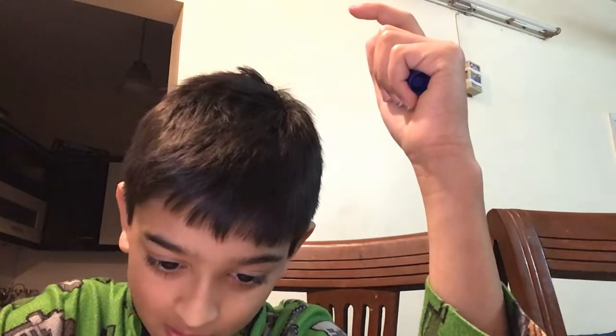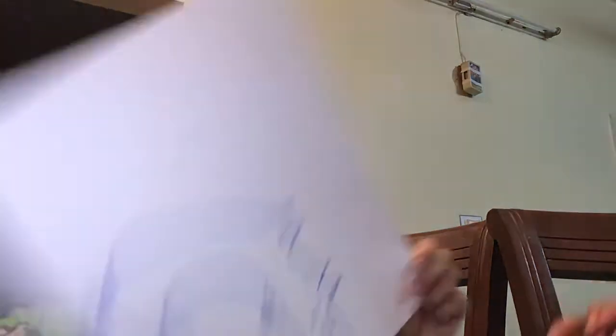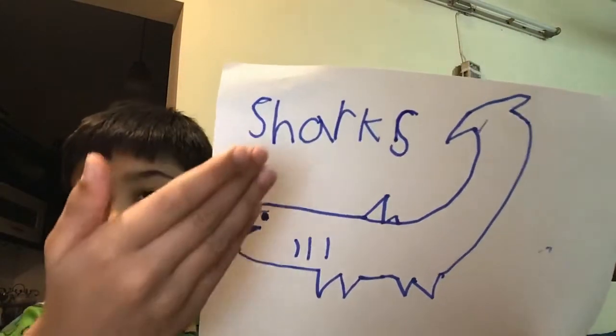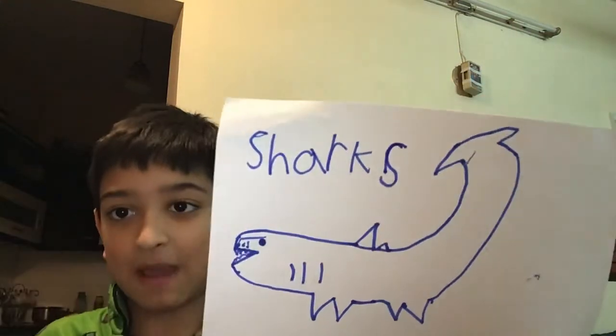If you like sharks, you can just write 'sharks.' This is how you spell sharks: S, H, A, R, K. And if you like so many sharks, you can draw an S. It kind of looks backwards — it says 'sharks' but it's backwards.